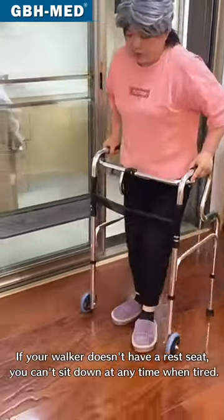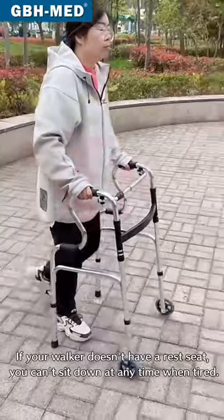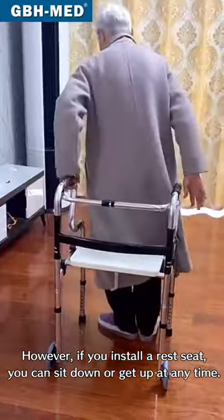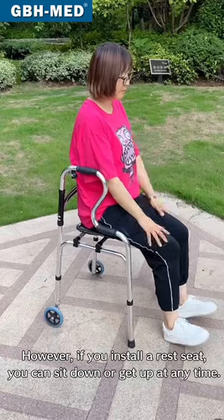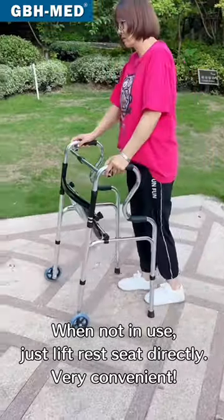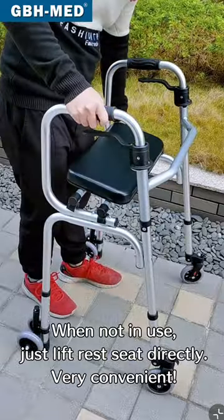If your walker doesn't have a rest seat, you can sit down at any time when tired. However, if you install a rest seat, you can sit down or get up at any time. When not in use, just lift the rest seat directly. Very convenient.